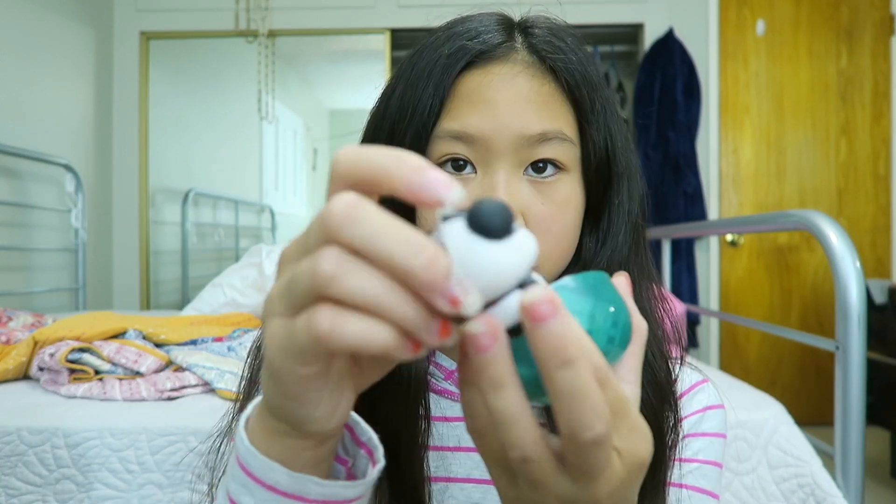I'm going to take it out so you guys can see it. The only reason I would bring this is that it has a nice capsule to keep it water-free.